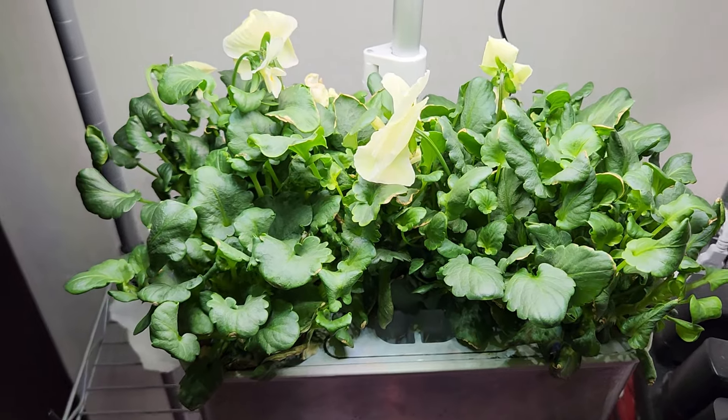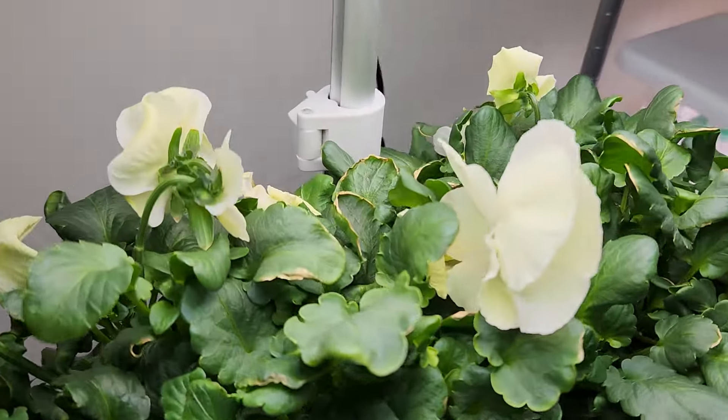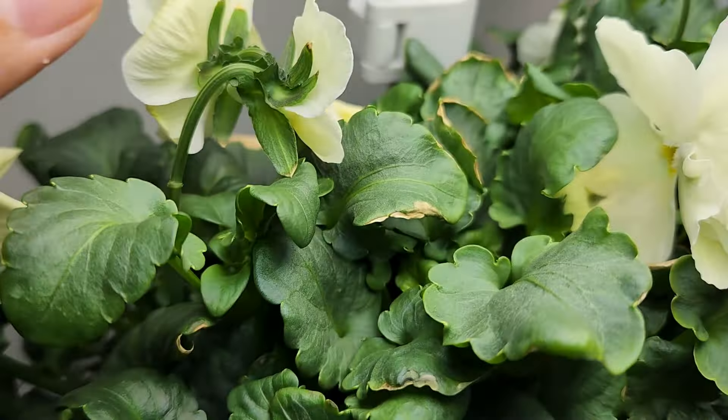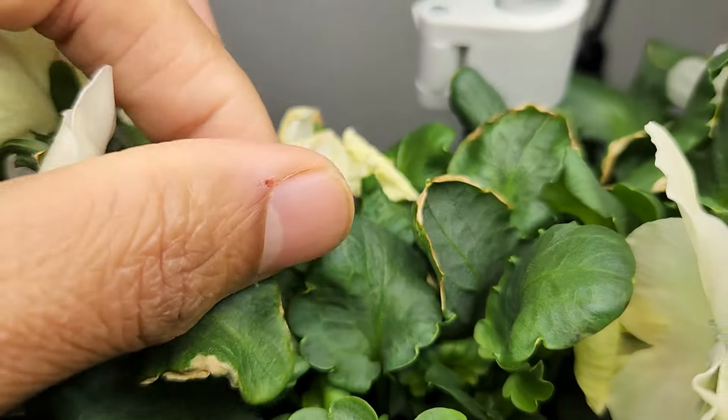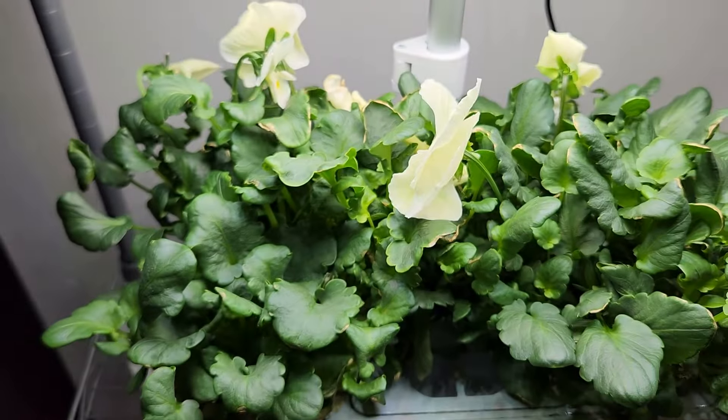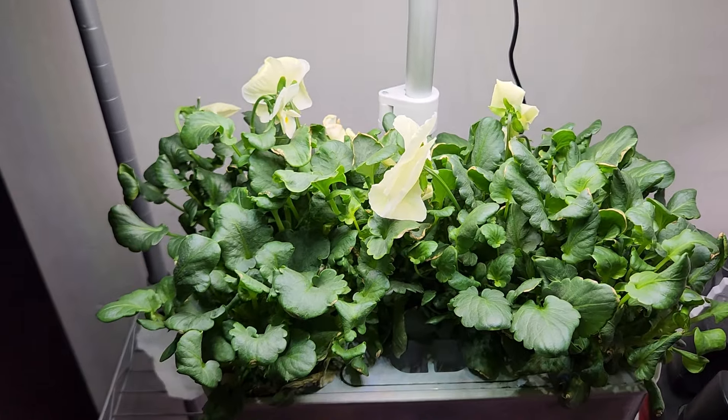It is day 64. The plants are doing excellent and producing a bunch of flowers. I see a couple of flowers every single day and they are looking beautiful. The older flowers are drying up, but they stayed pretty long — about one week. So this is all going very well and shaping up nicely.